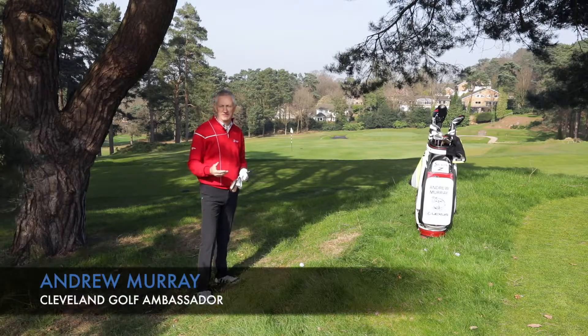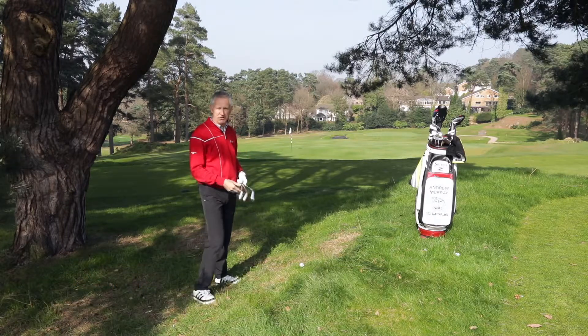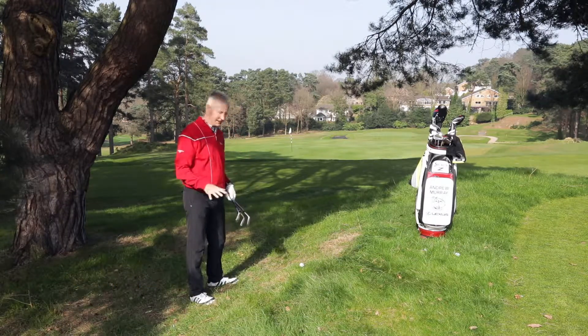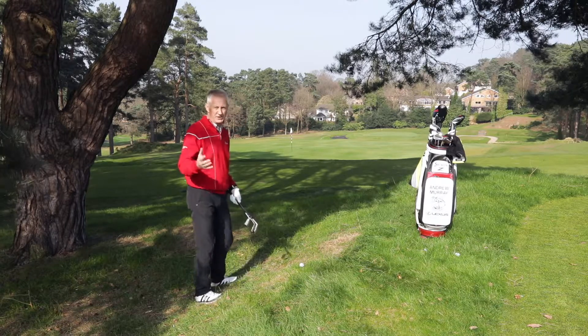Hi, I'm Andrew Murray, one of the Srixon Cleveland brand ambassadors. Miles to the back of this par-3, wrong club, and it's come up to the bank adjoining a tee. So, real tricky situation this.